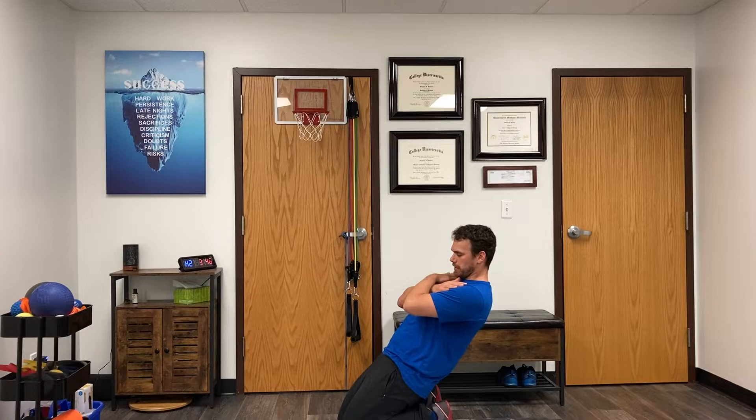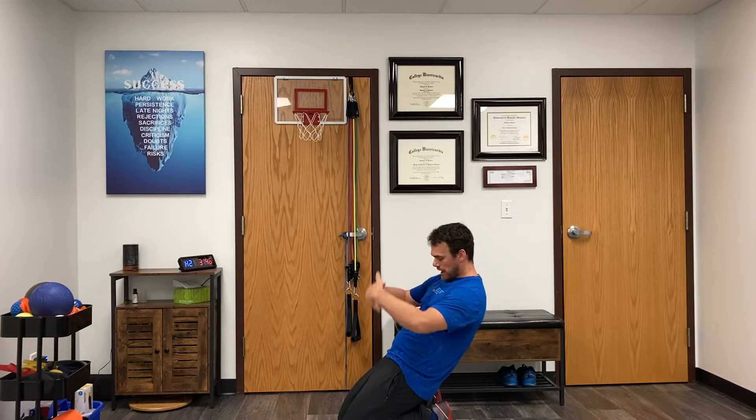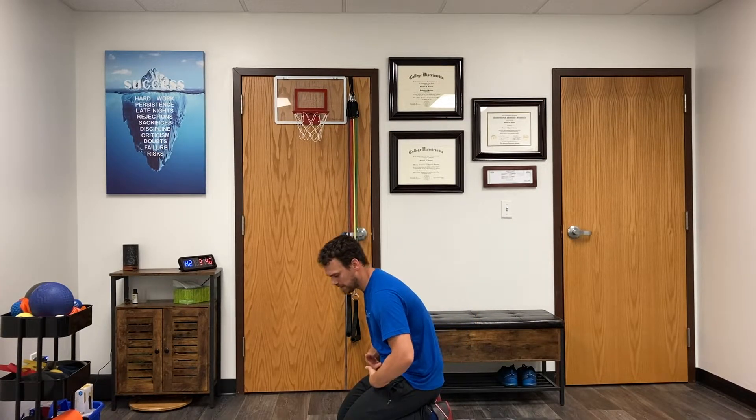I'm going to just cross my arms across my chest for consistency, and then I'm just going to slowly lower back under control. Now when I get all the way down there, or I get to my end, I can now hinge at my hips to release that tension.